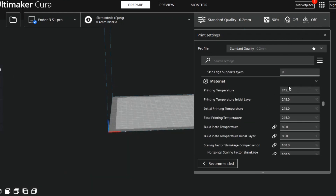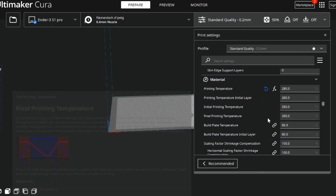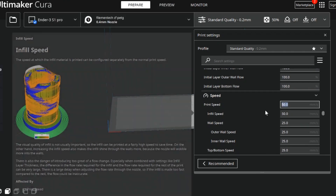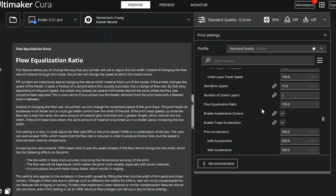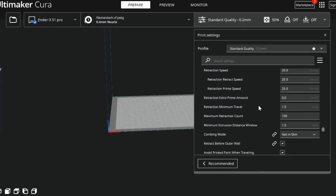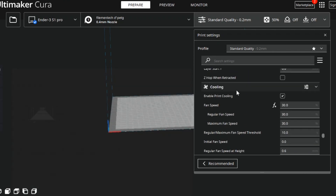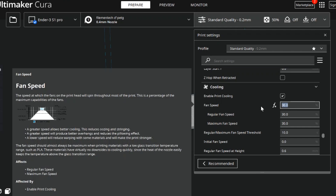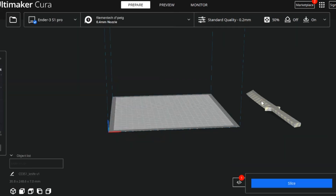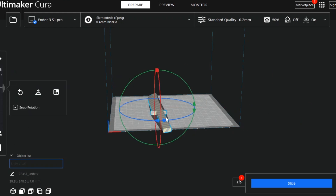Now for the important stuff: the print temperature settings. Nylon likes it hot, so I set my hotend to 280 degrees and my build plate to 110 degrees. For printing CF nylon, we also have to turn the cooling fan off. Nylon prints at a super high temperature and likes to shrink and warp while cooling, so the build plate and fan settings are crucial if you don't want your print to warp, detach from the build plate, and spaghetti on you.